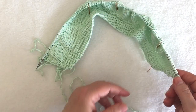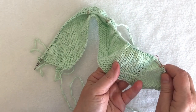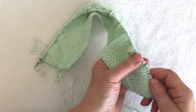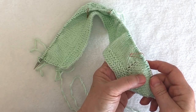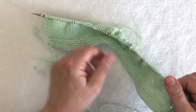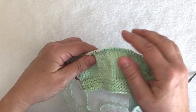At the end of row 13, after I've done those increases, I have a total of 123, or 127 or 131 stitches depending on size. I want to stop and count to make sure I have the right number of stitches in each section: my left sleeve, my back, my right sleeve stitches, and my front stitches.